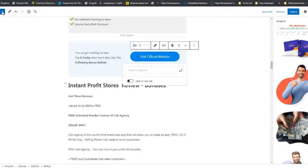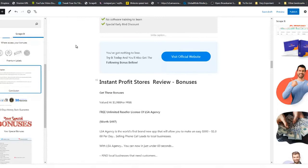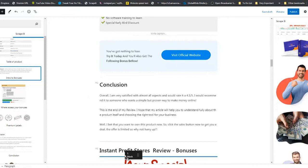Now we add our conclusion. Go back to Scrape It — here is an already-done conclusion for you. Drag and drop it right there. This is also editable. Right below you'll see the Bonuses section — grab it and drag the intro to bonuses right there.